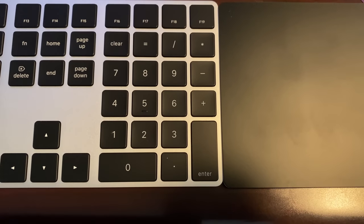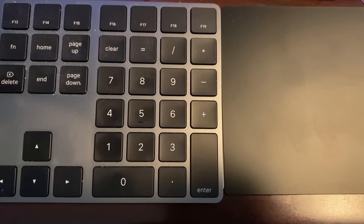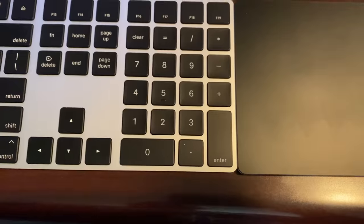Just my own personal opinion: the Magic Keyboard that comes with the iMac Pro, which is space gray colored, looks better than the silver keyboard that comes with the Mac Pro. Especially when you put it side by side with the Magic Trackpad that comes with the Mac Pro — the black Magic Trackpad looks a lot better next to the space gray keyboard. I wish Apple gave you the option when placing your order.